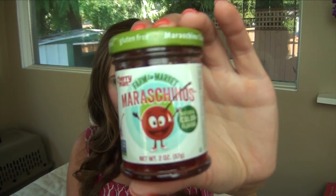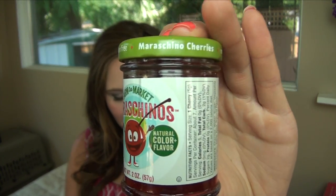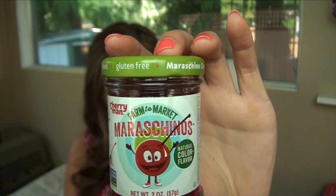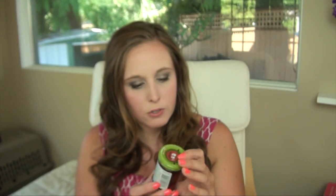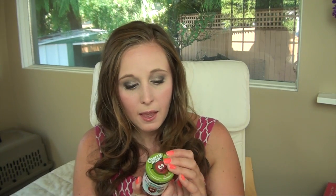We also have a little container of maraschino cherries from Cherry Man — farm to market maraschino cherries, perfect for topping off a sundae. I don't usually have sundaes, but that's okay. This says gluten free as well. I think a lot of the items are gluten free — they mention on the website that most things are actually gluten free as well, though they don't mark everything as that since not everything is 100% vegan and gluten free.